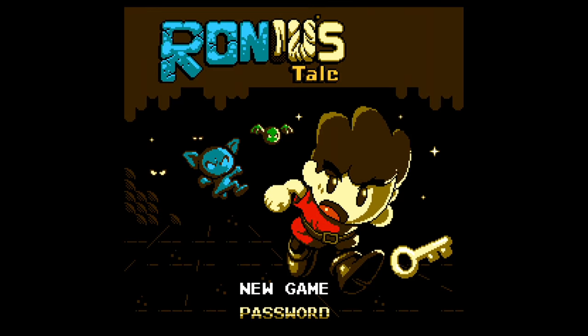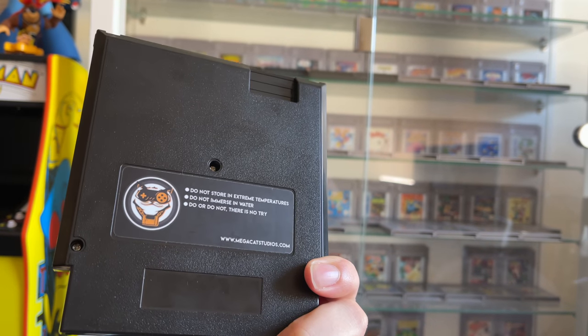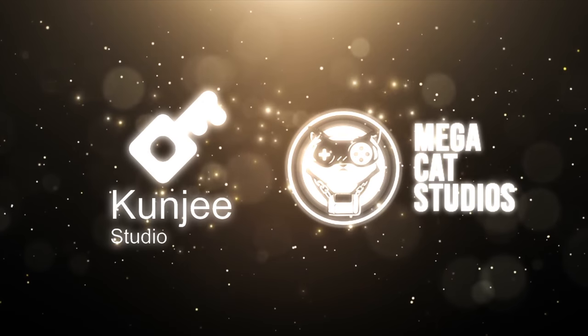I'm really excited this week because this is my first time doing a NES homebrew video. Of course I've done loads for the Game Boy but I've never done one for the NES before. This is actually a test cartridge called Ronyu's Tale and it was sent over to me by Mega Cat Studios, being developed by a Brazilian company called Kunji Studio.